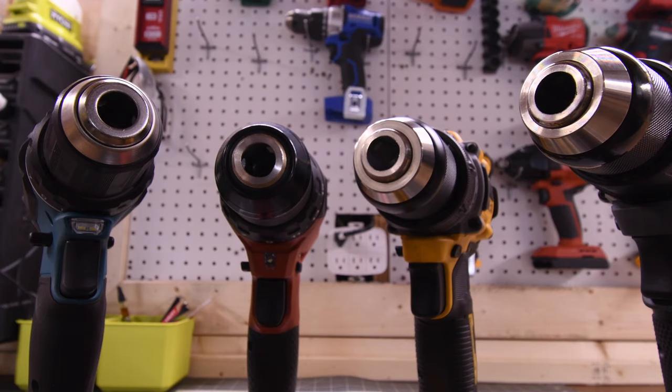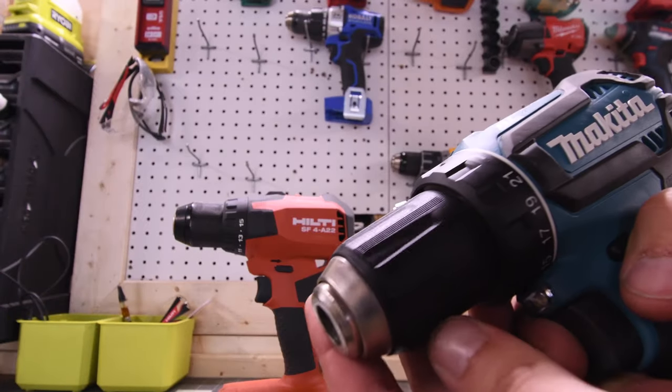Flex, Hilti, and DeWalt all have fully metal half-inch chucks, and the Makita is the only one with the plastic housing.